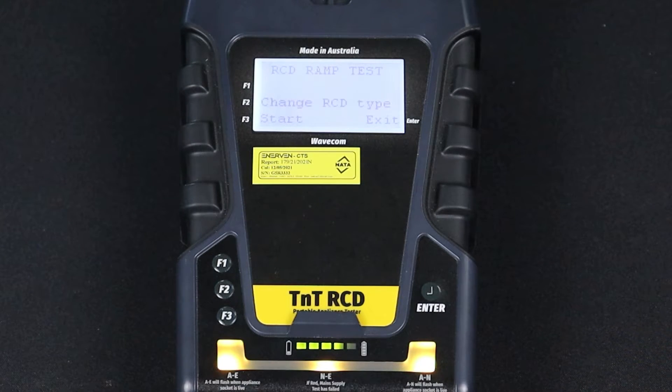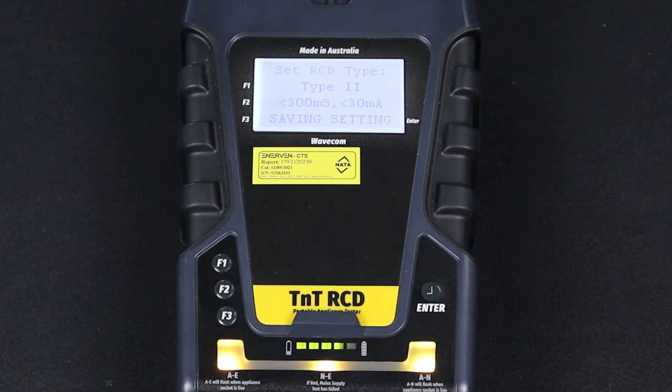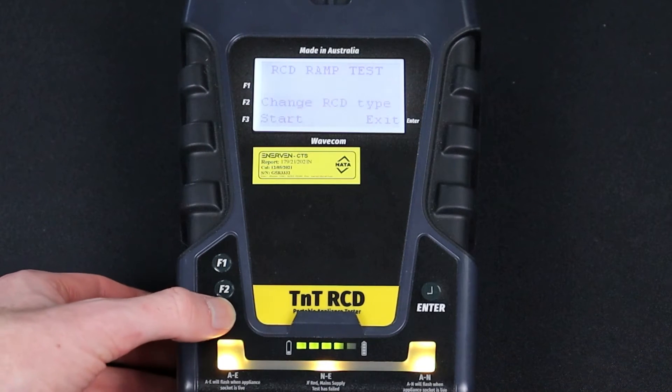Then press F2 to select ramp test. Press F2 to set the RCD type. We are testing a type 2 RCD in this example, so we press F3. You will then be prompted to enable or disable portable RCD testing. As we are using the updated test method, we will need to press F3 to enable portable RCD testing.